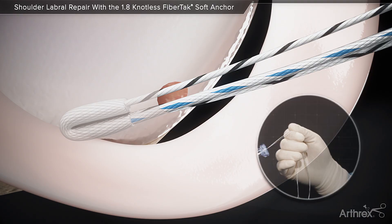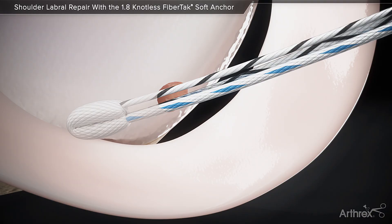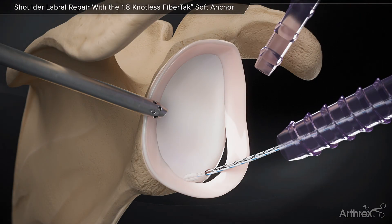Set the anchor by grasping all suture limbs and pull at a slow, consistent pace until the anchor is firmly set in bone.